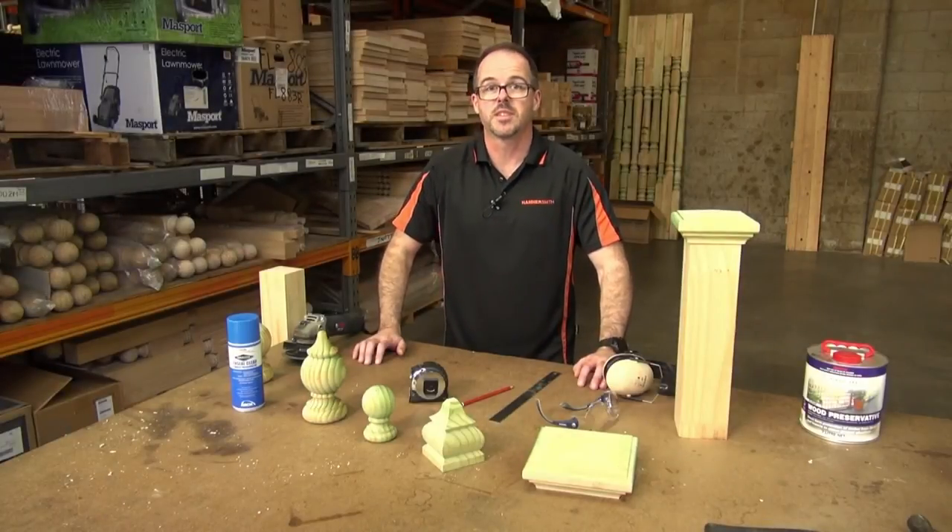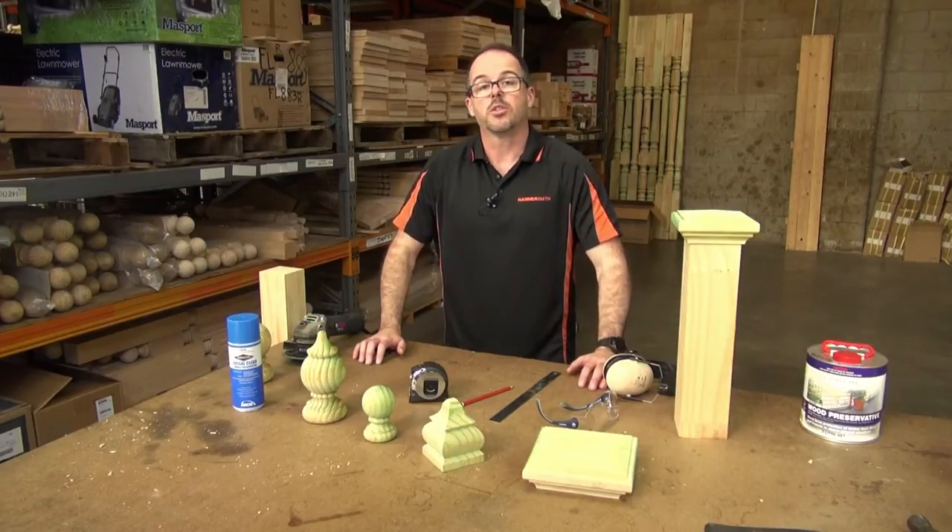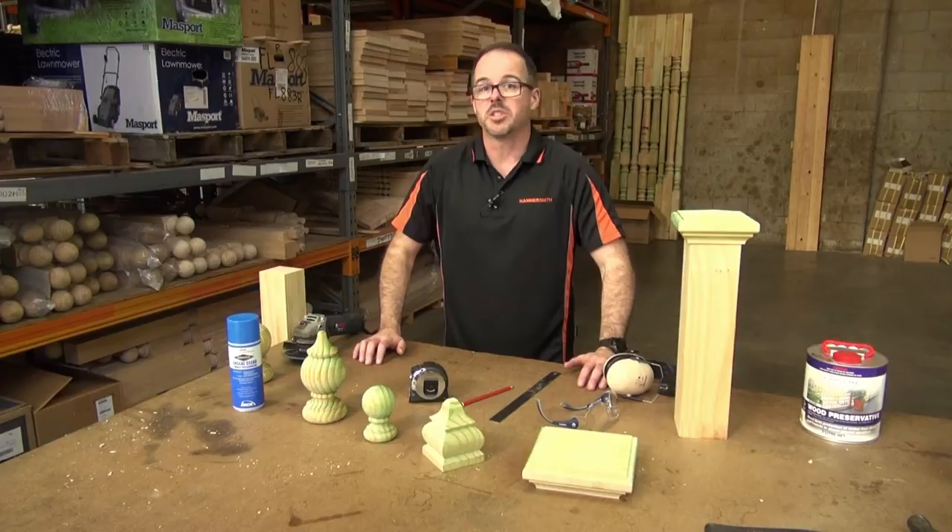Hi, I'm Whit Groff, the owner of Hammersmith's, and you're watching one of our how-to videos on Hammersmith DIY products. Today we're going to talk to you about fence post capitals and in particular how to finish off the top of the fence post capital.